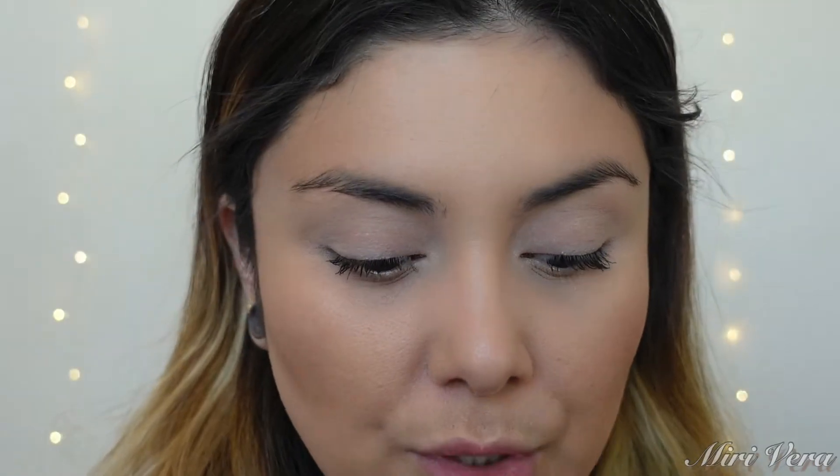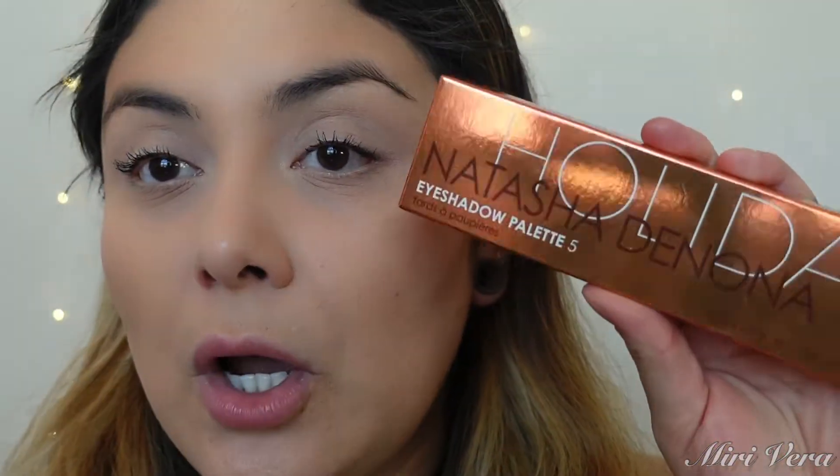Today's video is another quickie eye look video and we are going to be using the Natasha Denona holiday palette, this is in 02 Aries. I believe she came out with these holiday palettes two years ago. I did purchase these last year when she was having a sale, and I have only used the Joya — I haven't used this one.